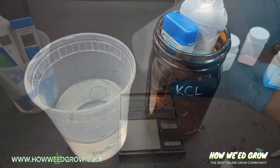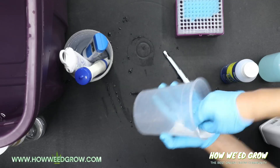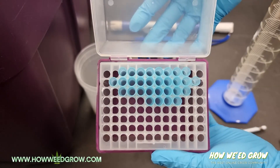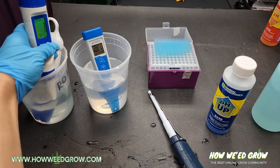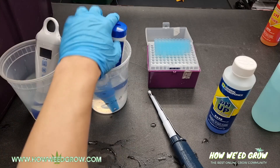All containers will be thoroughly washed and dried to ensure no cross contamination between testings. All pipette tips will be single use only. These tests are conducted to give you an idea of how much each nutrient affects ppm and pH.